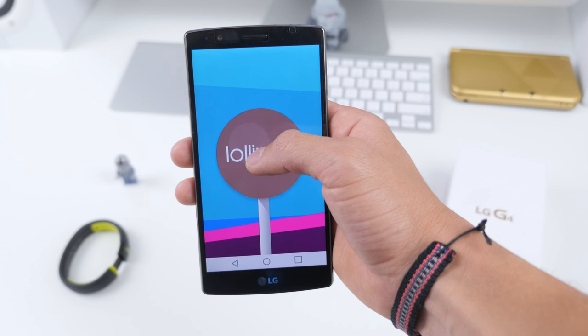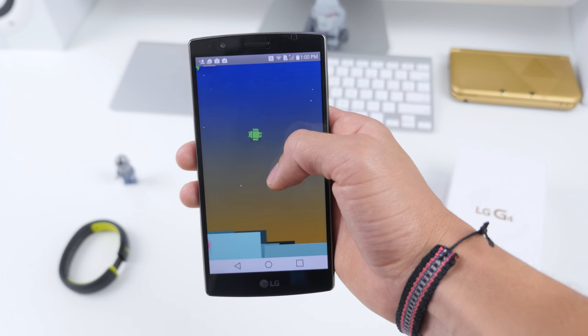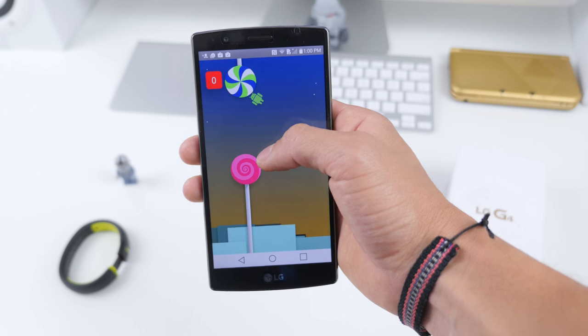Naturally it is running Lollipop 5.1 out of the box.